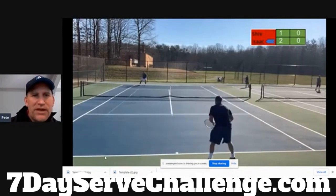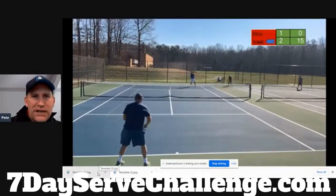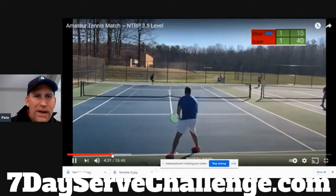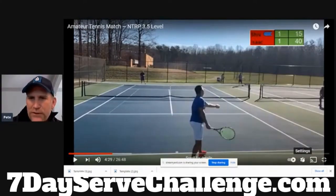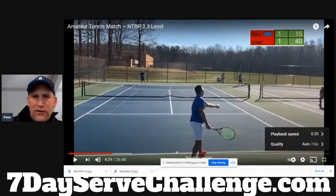Again we see the pizza move — pushing it in, hitting it in. We're not really seeing the serve as a weapon at this 3.5 level. Let's put this in slow motion as well so we can really break down the 3.5 serve.